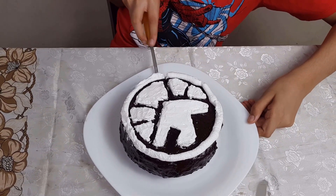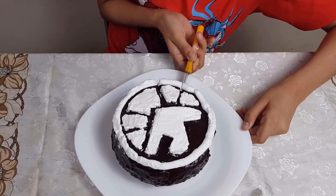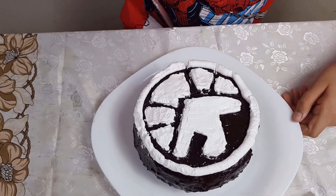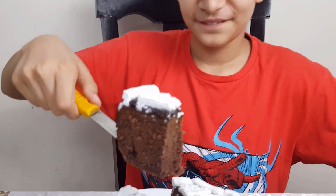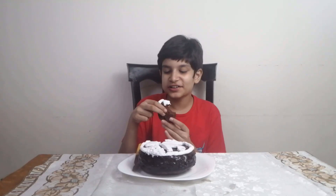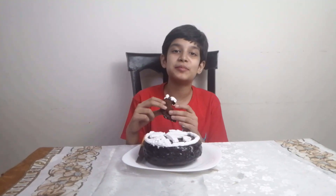So now we will taste our cake. Wow! It's very soft and fluffy. I liked this cake very much and it was very soft. Now I am going to eat this cake with family members. If you liked this cake, hit the like button and don't forget to subscribe. Allah Hafiz!